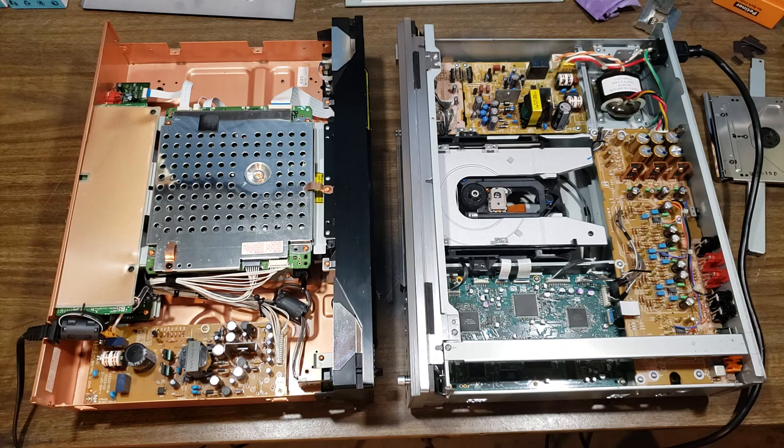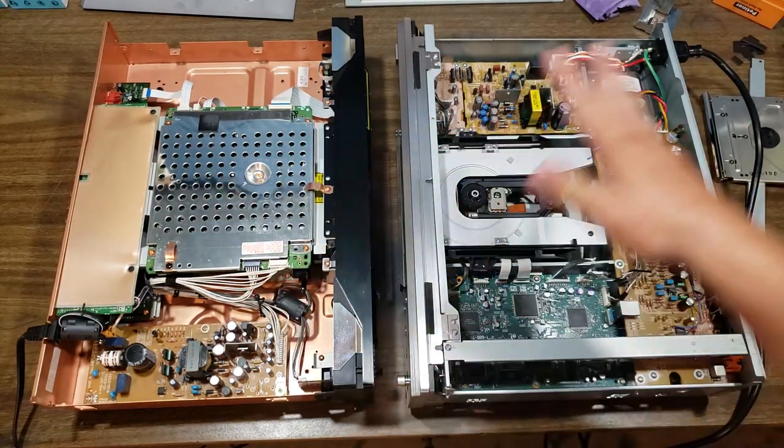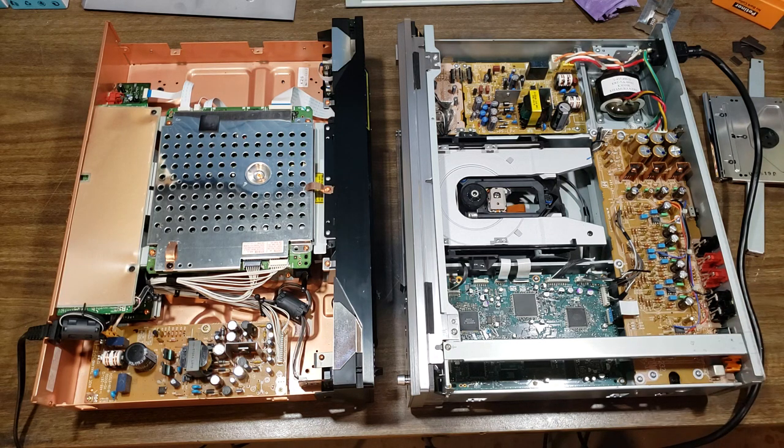Even though a lot of my CDs are on my computer, sometimes I just want to pop the CD in. So if you need to find a decent CD player, get out there and look for an old high-end DVD player. You should almost always be able to find something for under 100 bucks easy — whether it's Denon, Marantz, Sony, Yamaha. In the late 90s and early 2000s there was the high-end DVD race, and all these high-end DVD players came out that were actually quite well made and also pretty good CD players — and now they're nearly worthless.